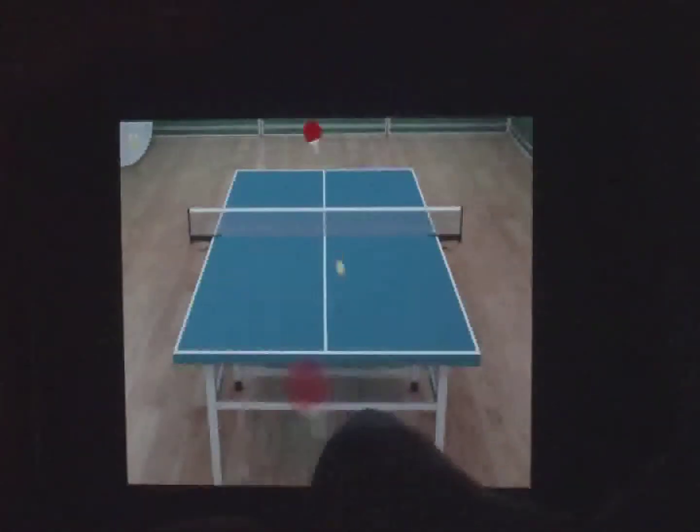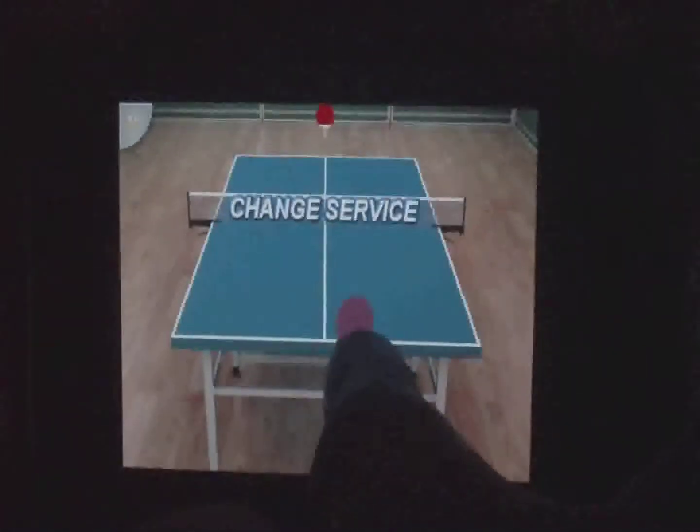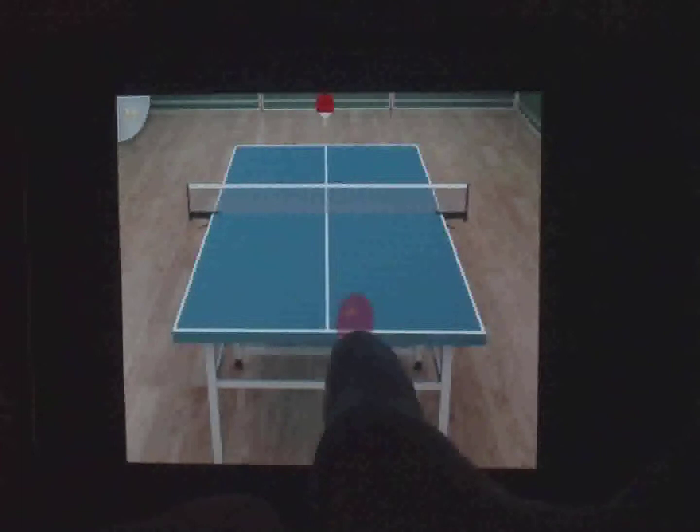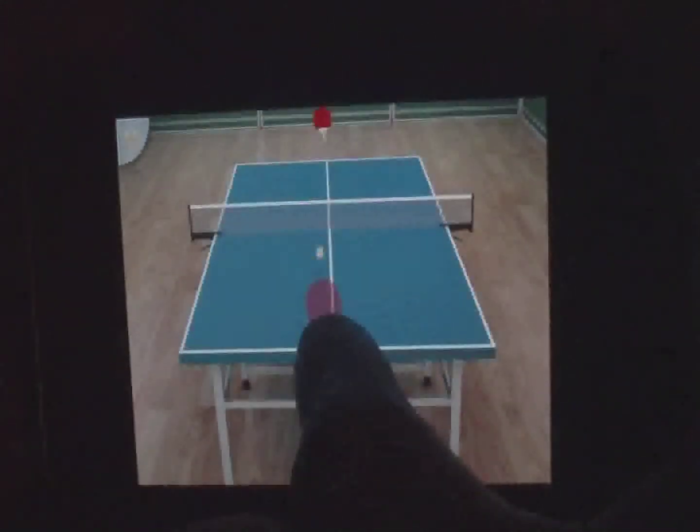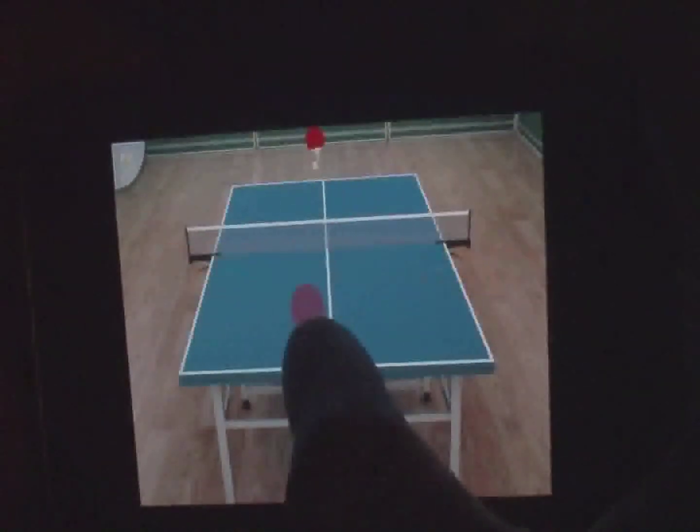I'm using my new camcorder by the way, so tell me how the quality is — it looks pretty good on the screen. I actually like this camera so far, it's a good $100 spent.